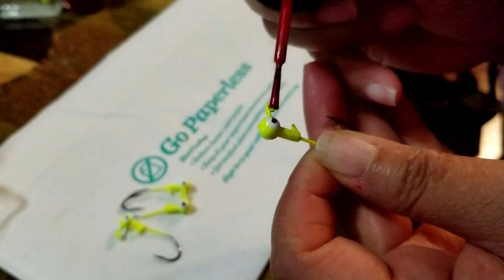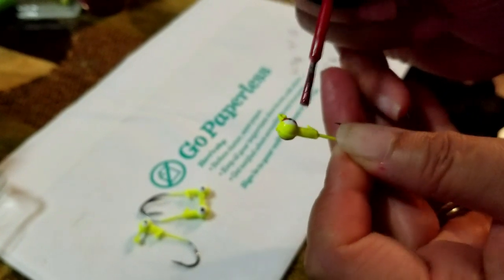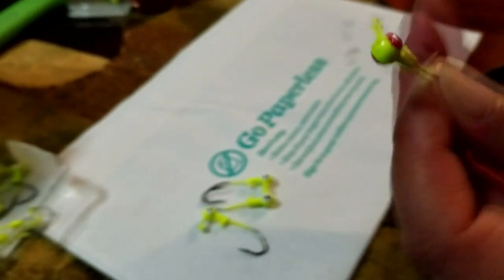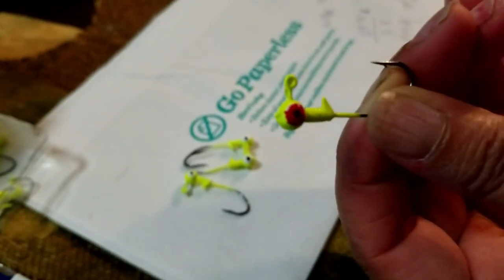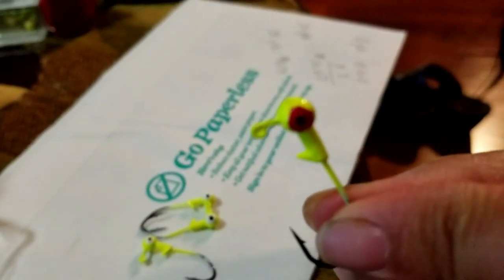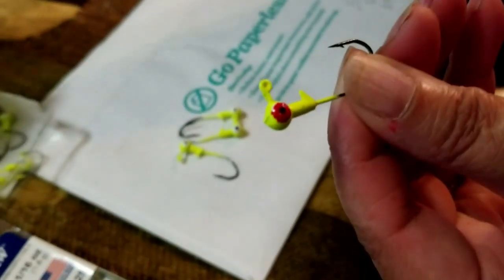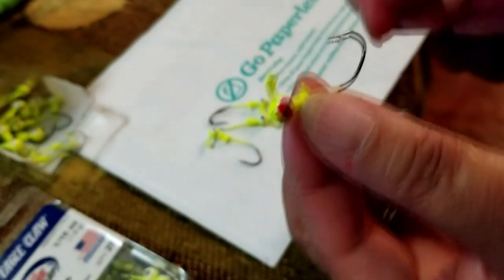That's all we do — just paint and add a little imitation that looks like the other one, and we've been catching fish. We tried using them with the white eyes on them, and for some reason the fish would not bite. So we figured, let's paint them red. Maybe it's just the red — the fish think there's blood or the bait is bleeding, and they tend to strike more. So we painted them and we have been catching fish.